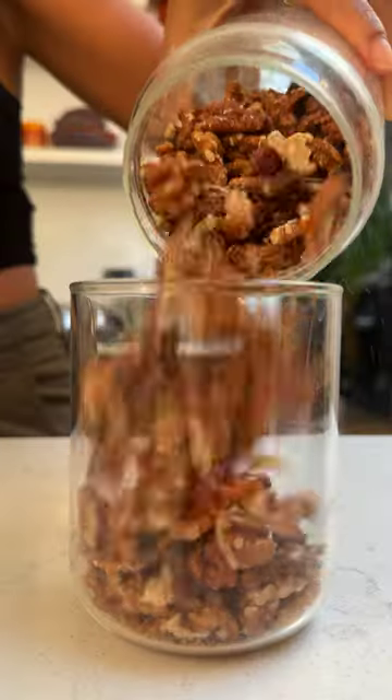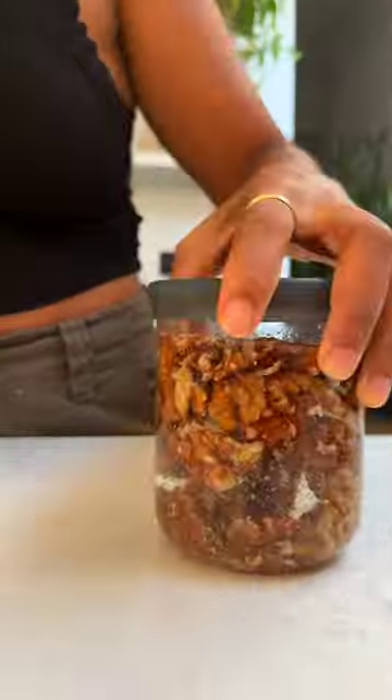Sunflower seeds and walnuts make the most amazing textures — they're prebiotic and are powerhouses in minerals and nutrients. Let them soak overnight or for at least an hour in the fridge.